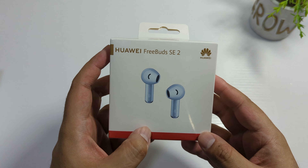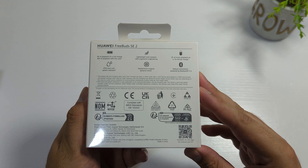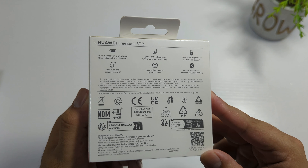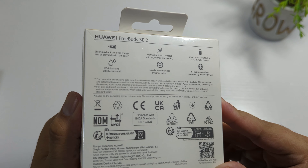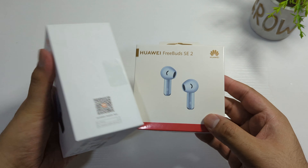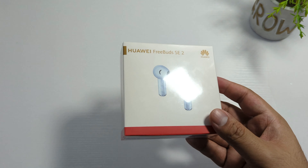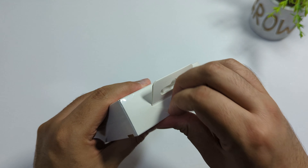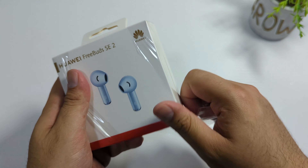Assalamualaikum friends, today I'm going to do an unboxing of the Huawei FreeBuds SE2, which I got from Jareer Bookstore with the Huawei Watch Fit 3. The deal was: if you get a watch, you get these earbuds for free. I've already unboxed the Huawei Watch Fit 3 — check that video out, link is in the description. So let me just unbox this and show you what's inside the box.